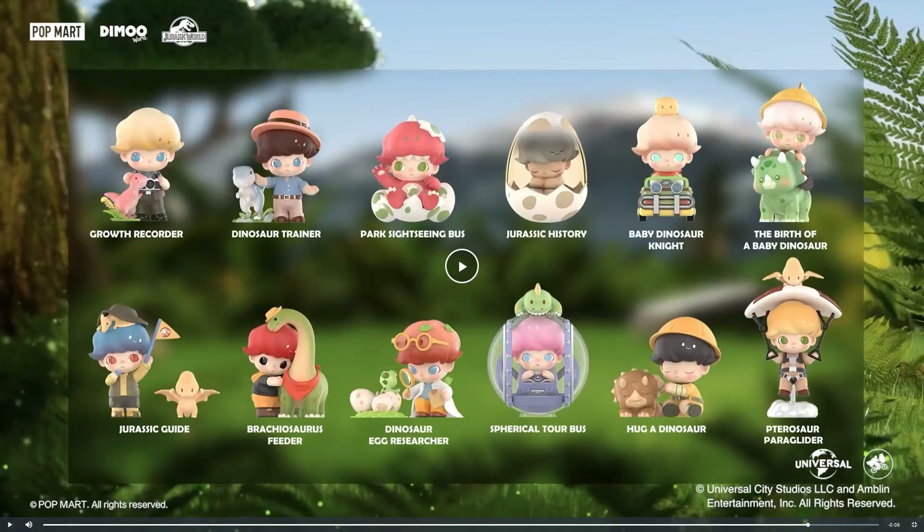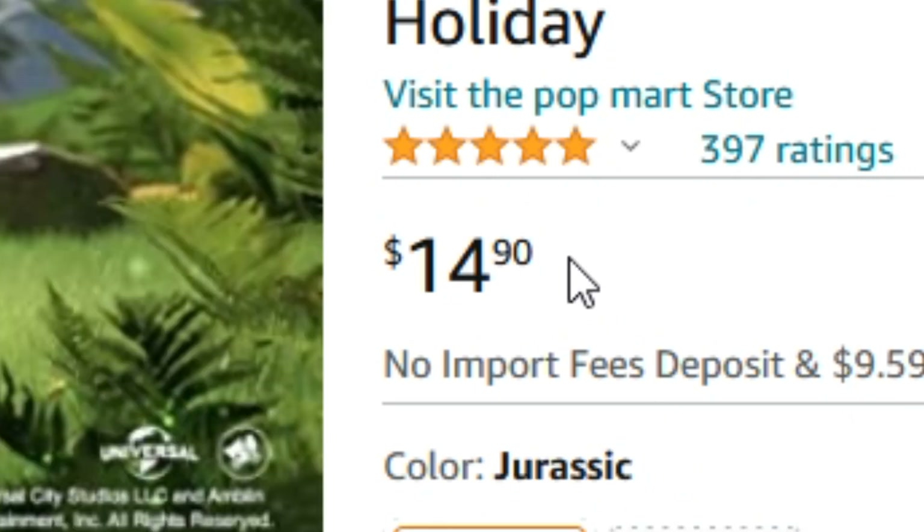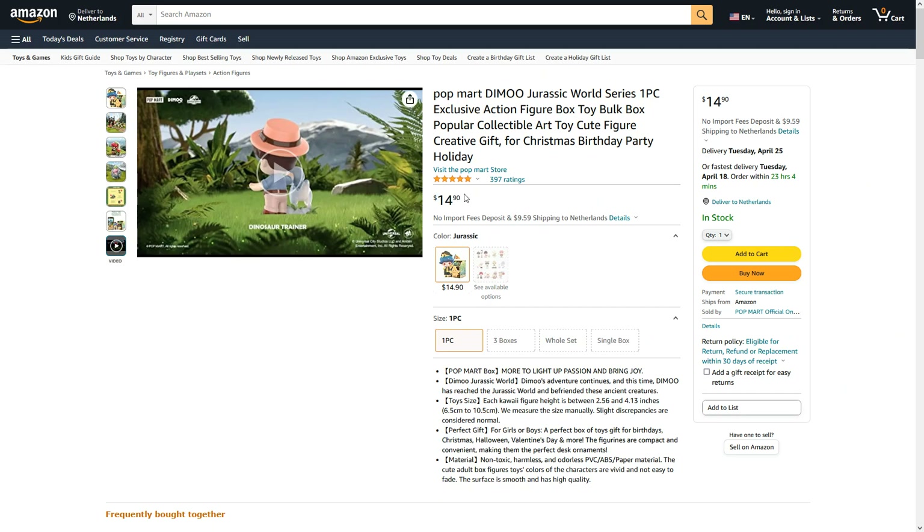I decided to put this on the Dino Noob channel because it's purely dino content. On the Build-a-Source channel I do building and dino park building, but this is just dinos. Tell me if you like it, tell me what your favorites are, or if you want a tier list. I definitely love the brachiosaurus hugger and the egg researcher the most. If you know anywhere to get them cheaper, let me know — but probably not much cheaper. Anyway, thank you for watching. Don't forget to stomp like a dinosaur!